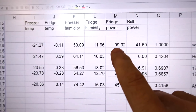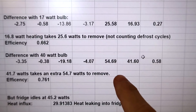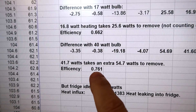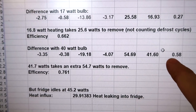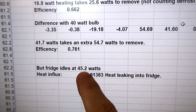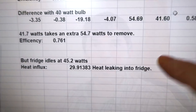I also analyzed the short run with the 40-watt bulb: consuming 99 watts with 41.6 watts of extra heat, using an extra 54 watts, giving an efficiency of 0.761 — a bit better than with the 17-watt bulb. That run may not have reached full steady state, so I'm not sure how much to trust it. Looking at the fridge's normal consumption of 45.2 watts multiplied by the 0.662 efficiency, that suggests 29 watts of heat leaking in, implying insulation of R20, which seems high for the wall thickness.